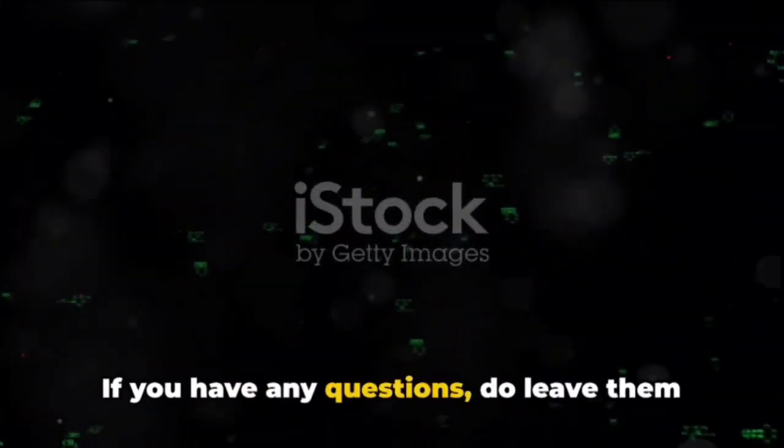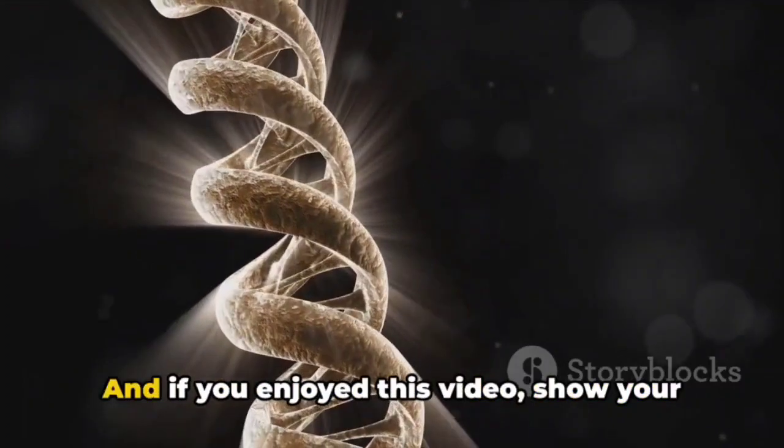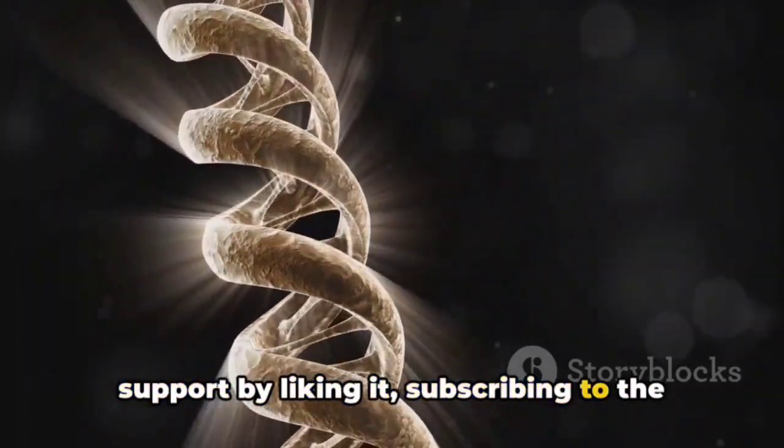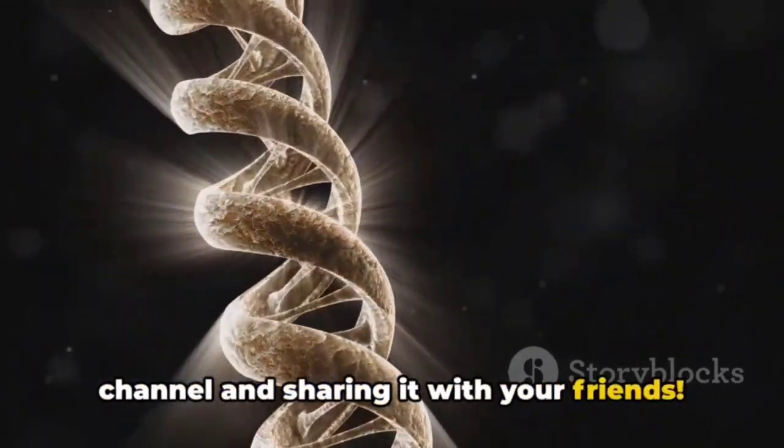If you have any questions, do leave them in the comment section. And if you enjoyed this video, show your support by liking it, subscribing to the channel, and sharing it with your friends.